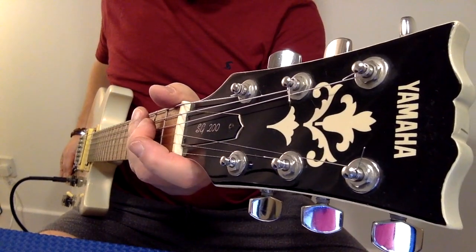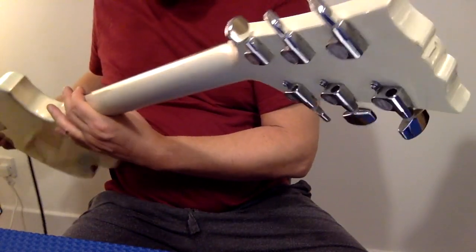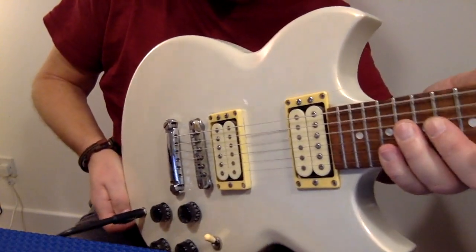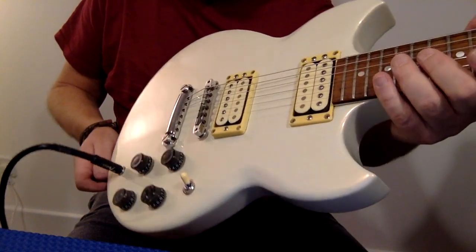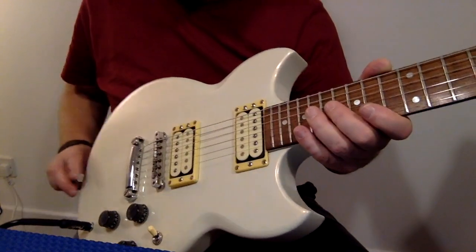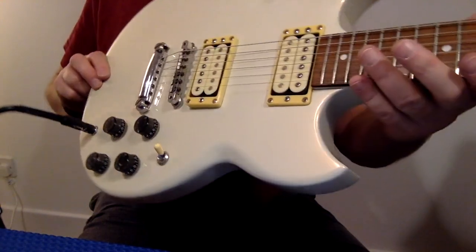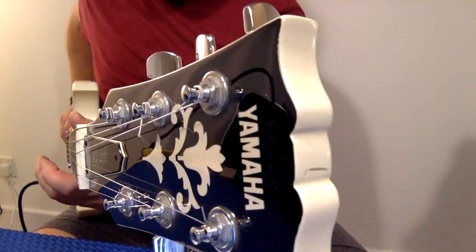This is the Yamaha SG200 from 1981-82-83. It's in fabulous condition. There are a few dinks in the top, but it's a beautiful white ivory finish. The pickup surrounds may have yellowed over time. The action is low, it's not too heavy, and the action is fabulous on the neck.